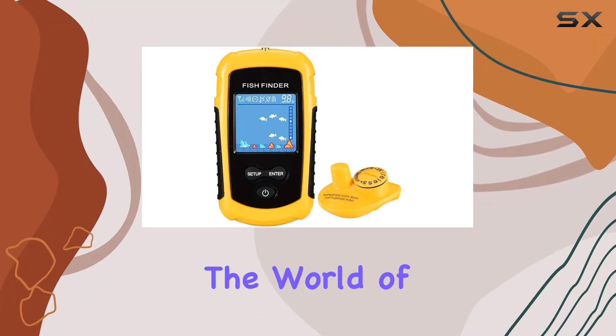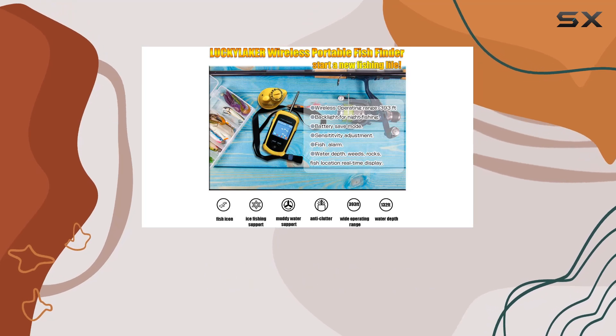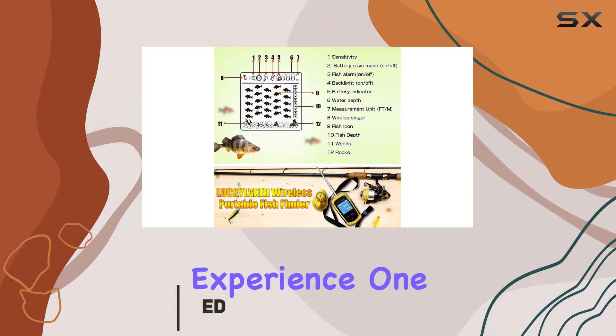Today, we're diving into the world of fishing gadgets with the LuckyLaker Portable Wireless Fish Finder Sonar Display. This device is a must-have for fishing enthusiasts looking for a way to enhance their fishing experience.